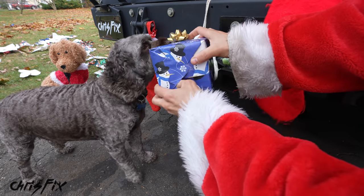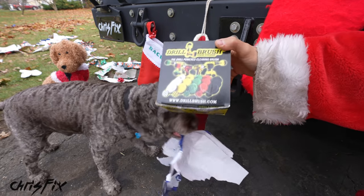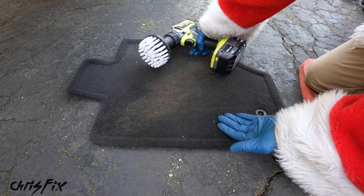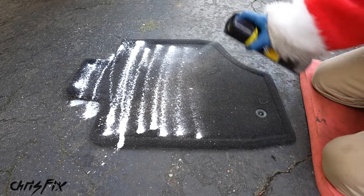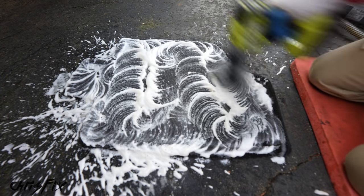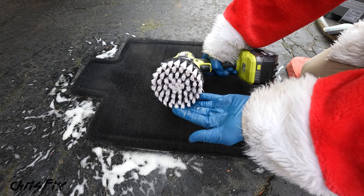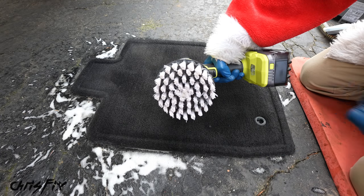Second stocking stuffer: a drill brush. The first brush kit is awesome — it goes on your drill and comes with three different attachments. The large surface area attachment works great on carpets and floor mats. Normally you'd vacuum first, but I want to show you how well this works. Spray it down with your favorite carpet cleaner, then let the drill do all the work going back and forth, brushing the entire floor mat. Then use a vacuum and suck out all that dirt. A brush like this works amazingly to clean your floor mat, carpets, even cloth seats — quick, easy, and that's exactly why it made my stocking stuffer list this year.